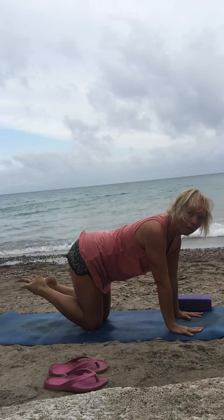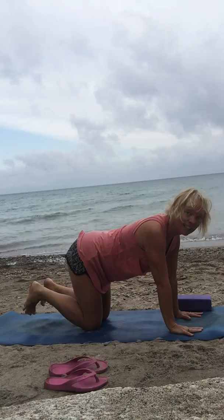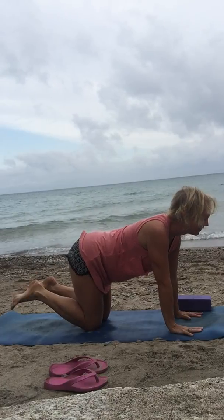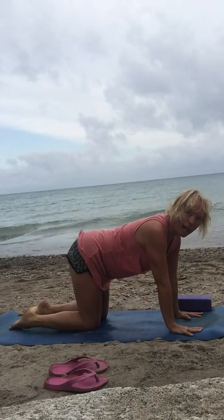The sand is stuck on me today. Rolling the ankles around in a circle, one direction, then the other direction. A little wake-up task there on this walk.